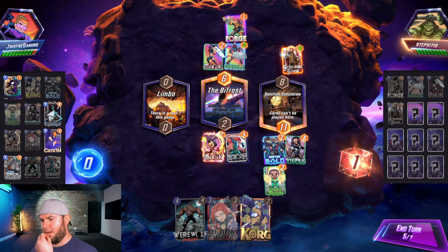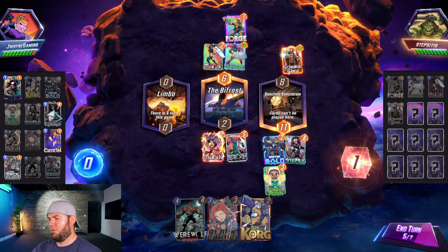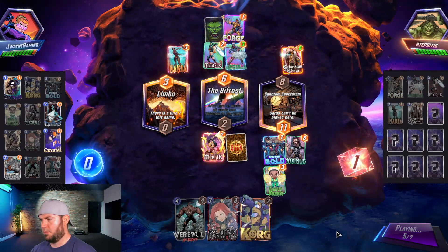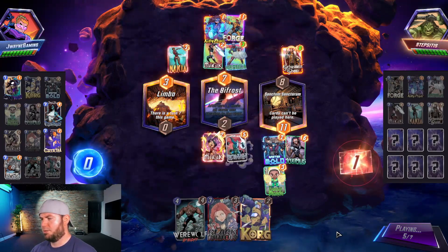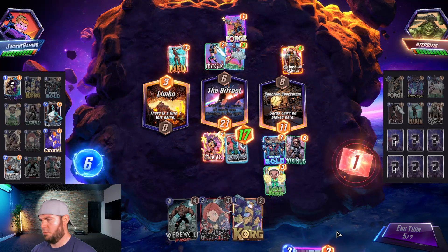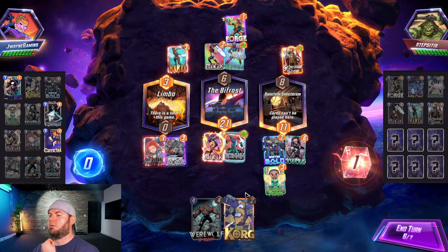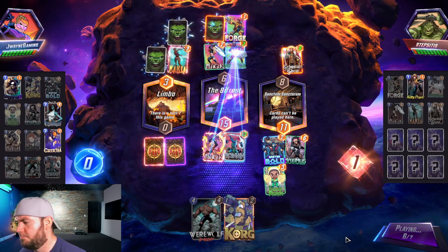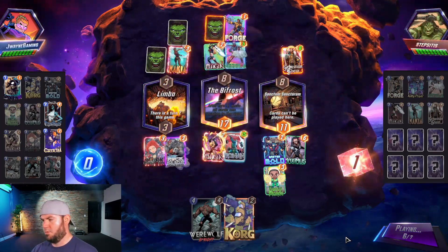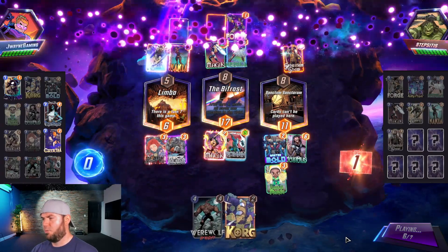Let's play Ronin mid. I hope we draw Mystique and do Mystique/Black Widow — I don't know if that's enough. Kitty Pride is interesting. Oh, we get Rock Slide — okay, we'll do Black Widow and Rock Slide left side. Surfer wins it for them on the right.